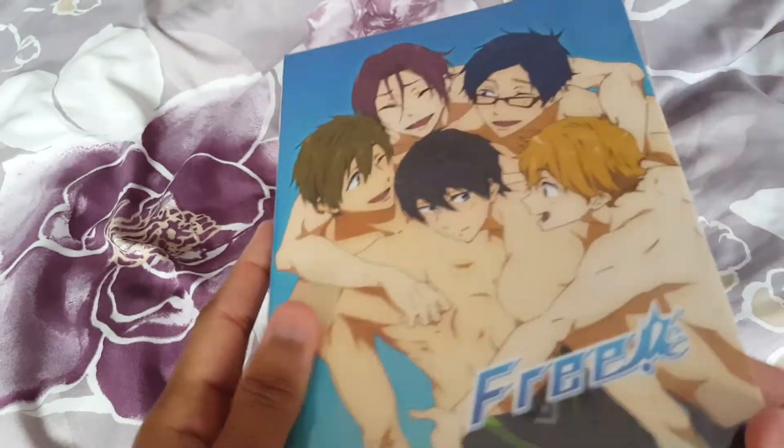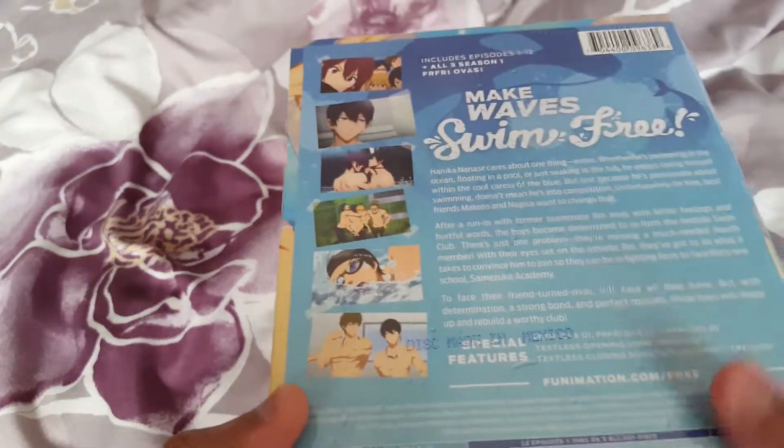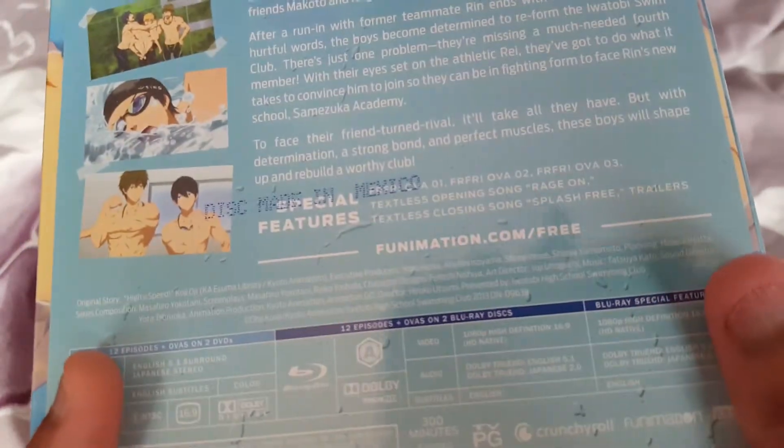They finally released a better DVD box than that bootleggy-looking box set they had before, so I was really glad I waited on this. This one includes all 12 episodes of Season 1, including the little OVA segments as well.